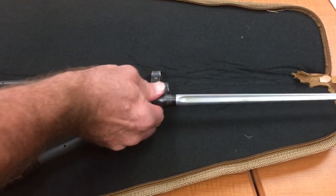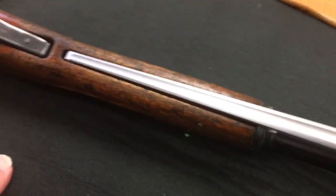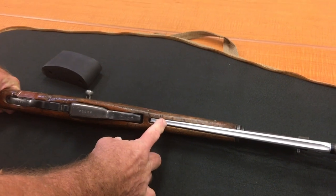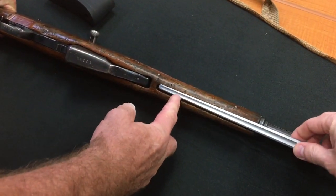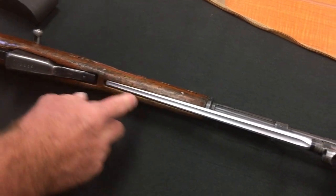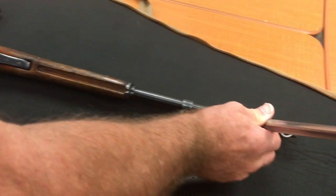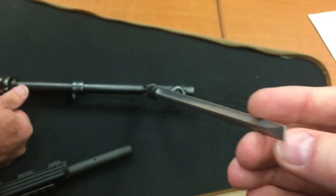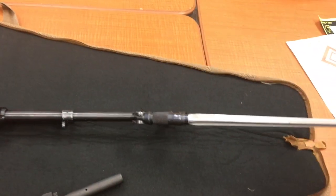The bayonet is spring-loaded — you pull this back, push it out, it unlocks and pulls down. That is so cool. The bayonet on Chinese SKS rifles is a little bit longer than on some of the other ComBloc guns, and most of the others are a blade whereas that one's more of a spike. Does it double as a screwdriver? That would be a long-handled screwdriver, but I guess you could do that.